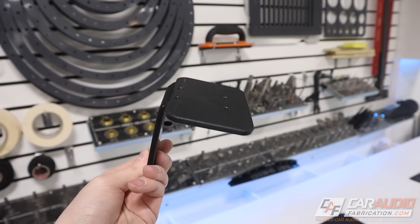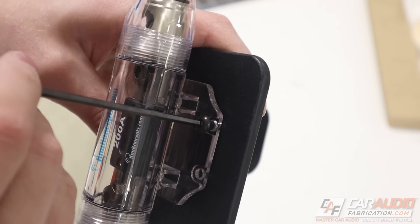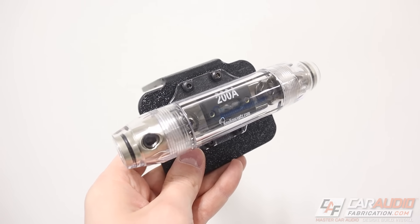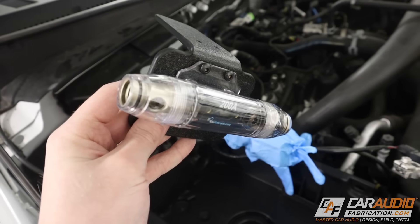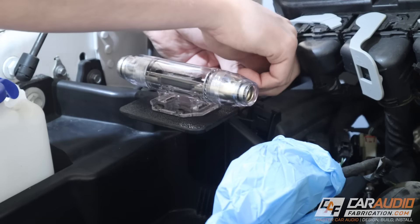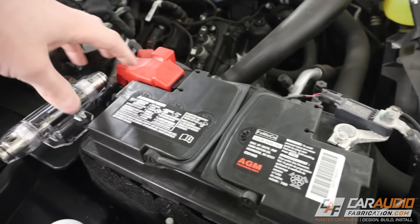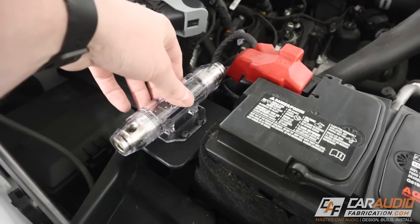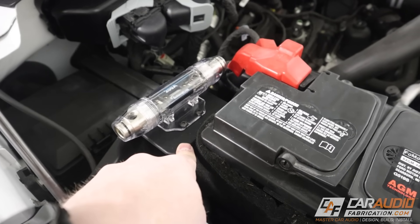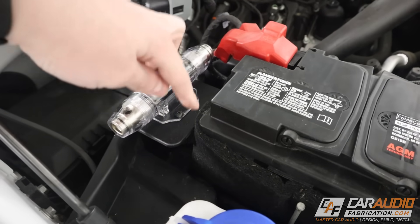Here we have it — our bent bracket, now ready to be installed. I add the fasteners at the top: these are 10-24 size fasteners, and I have four of them to hold the inline fuse onto the top of the bracket. With our little assembly ready, we use the two drilled and tapped holes on the back side to mount it to the vehicle. Once I've done that and reinstalled the battery, we now have our fully mounted inline fuse holder. It's good and solid, not going anywhere, no temperature concerns, no rough edges — everything looks really finished and nice.